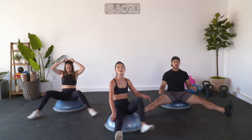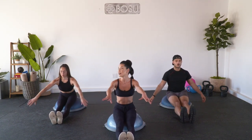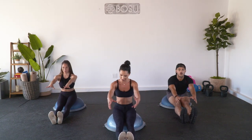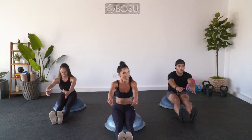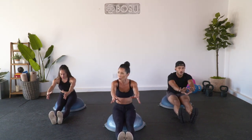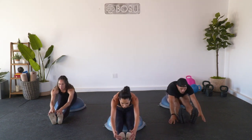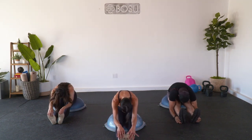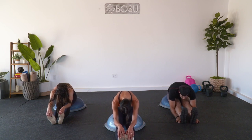Go ahead and bring those heels towards us. Toes are gonna point up. Scoot yourself a little bit further forward on your balance trainer if needed. Reach those arms, find a little bounce, and then push the weight forward. You're gonna feel that resistance from your trainer, totally fine. Hold and stretch it out. Staying right here for four, three, two, one. Slowly roll through the spine.